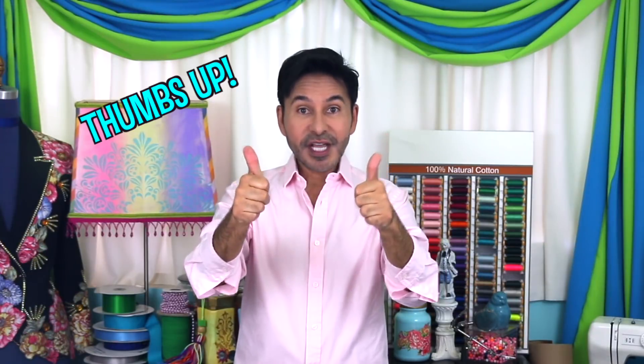Before I forget, I want you to thumbs up if you like this video and leave me a comment if you have a question about this project or you just want to say hi. Are you ready? Let's make some squish art.